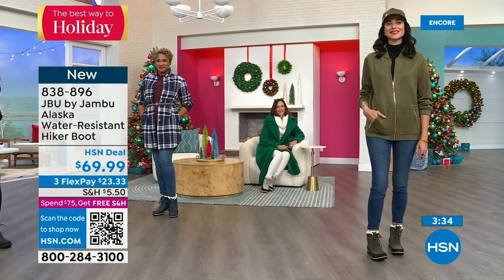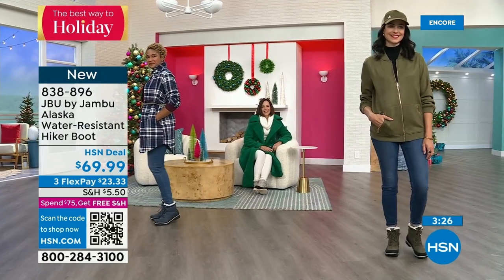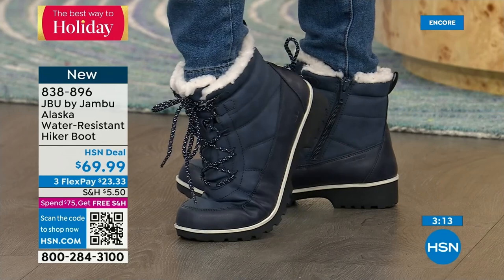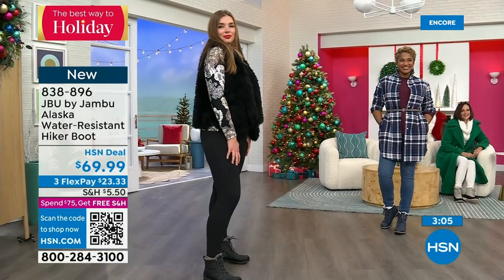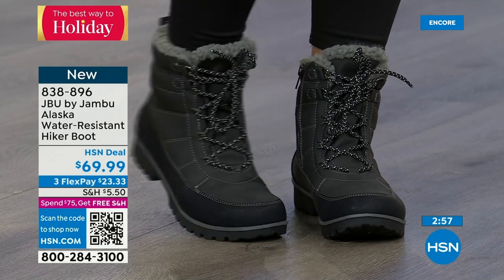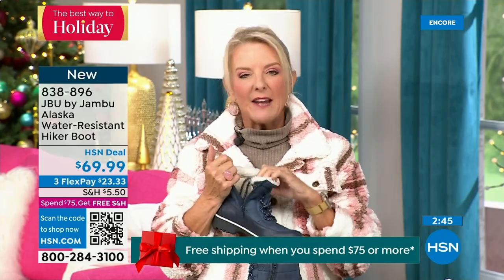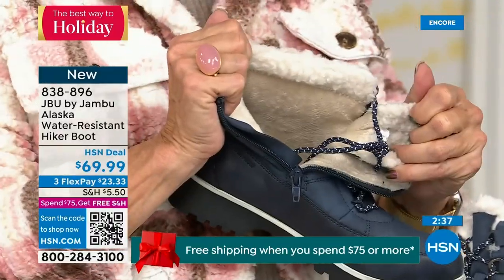This is Just Be You by Jambu — the adventurous part of the line where you're expected to get out and walk the dogs, take that trail, get in those extra steps. Notice that olive with a cute olive jacket and olive hat — olive is so big and never went away. The Alaska booty is going to become your new friend. Notice the bend — that's super important, because when you build boots like this they can become very rigid. When you've got that bend, you put these boots on right away. They gave you the zipper insert so you get the look of the hiker lace-up but the ease of slip-in comfort. Set the laces once and forget about them.